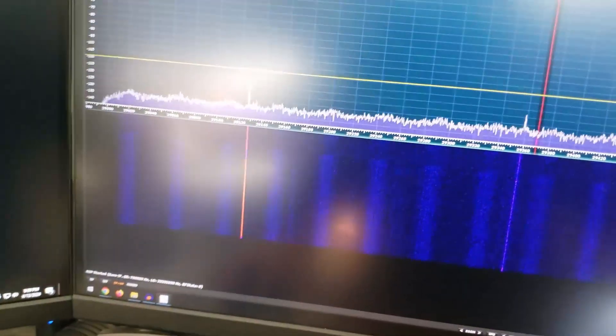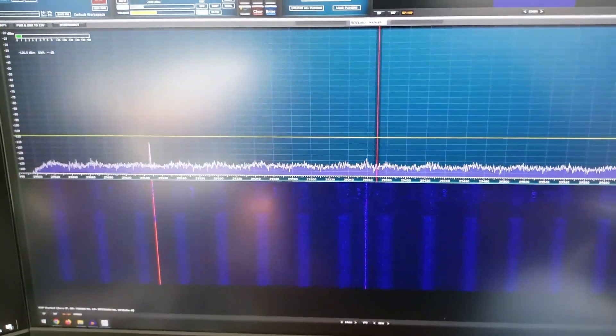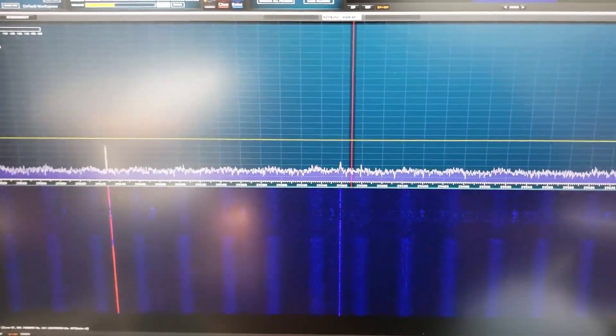Yes, she does live — she does live! Yeah, a lot of interference without that metal case.